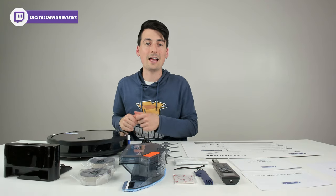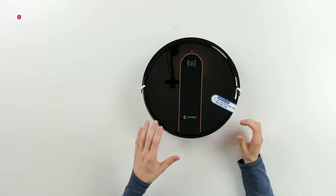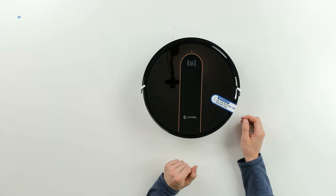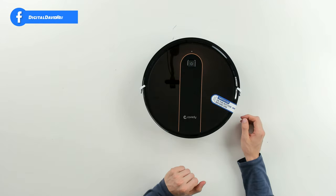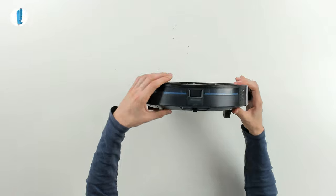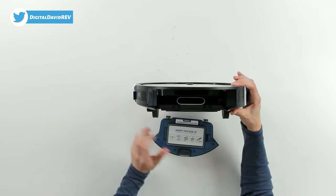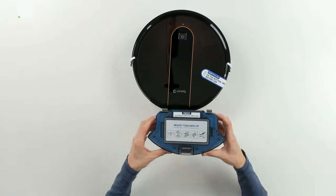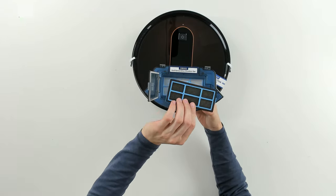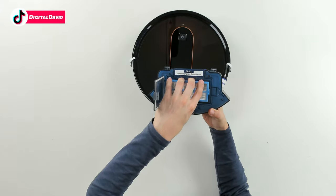Now let's look at the vacuum itself up close. From the top we have a beautiful design and pattern with the Cordy logo and branding, our power button, and our Wi-Fi indicator light. Flipping it over, you can see our removable dustbin — it's a second-gen dustbin. We can pop it open to reveal the air filter, which we can easily remove, clean, and replace.